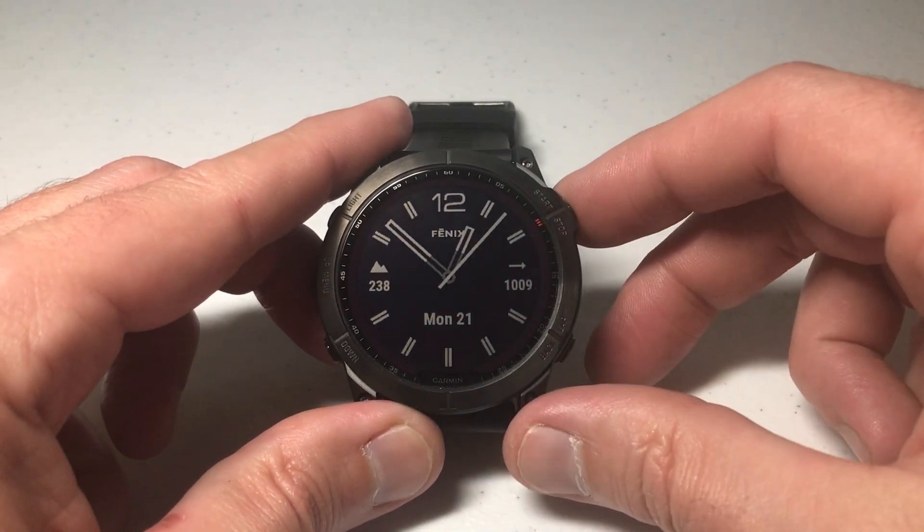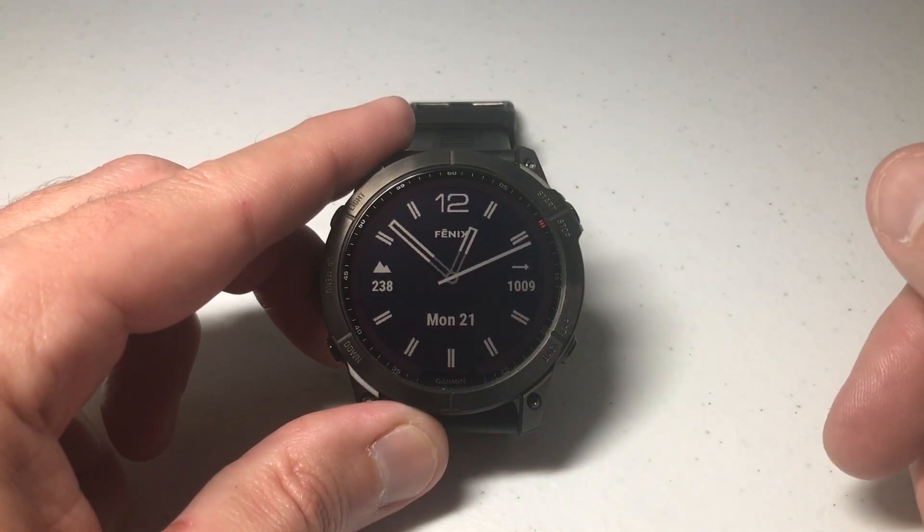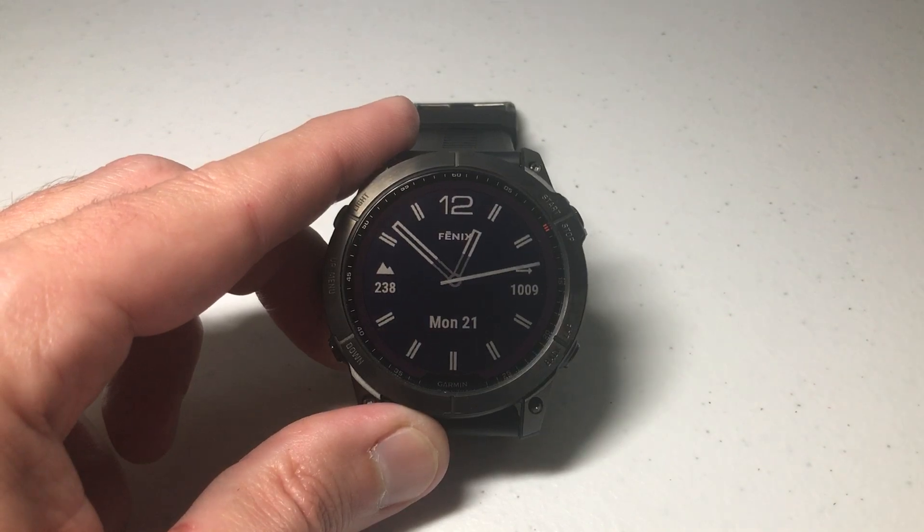Once we're done, press the bottom right button to get back to our main watch face. Anyway, that's a quick video showing you how to delete an app from your watch. I hope the video helps.